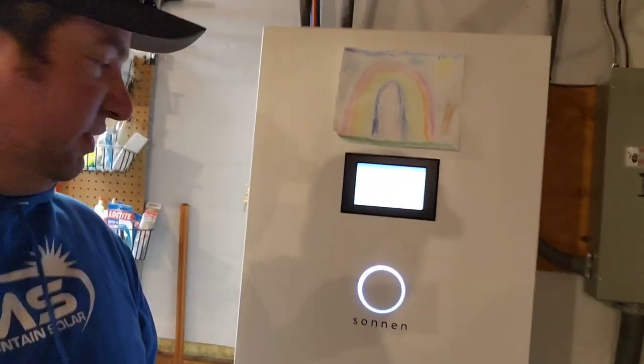Next issue: firmware updates. They update these things constantly. When they first came out, they said you could use them off-grid in an AC-coupled house. I've done two of those — one is still running by some magic, but the other guy got fed up and we had to take it out and replace it. Every time they update the firmware, something goes wrong — it's like they don't vet the updates.